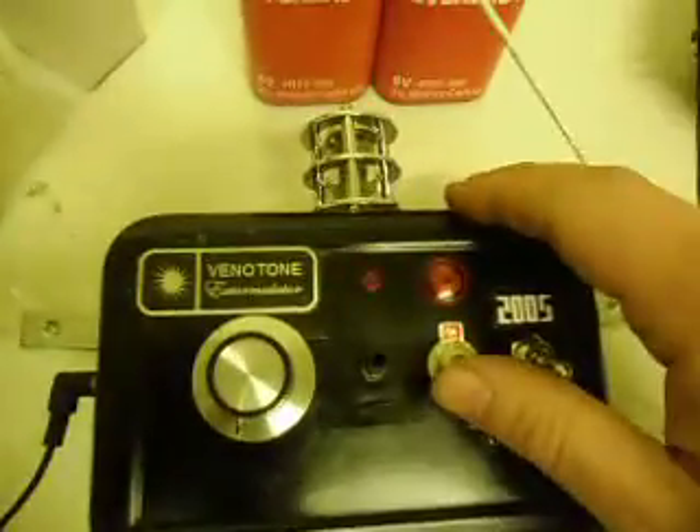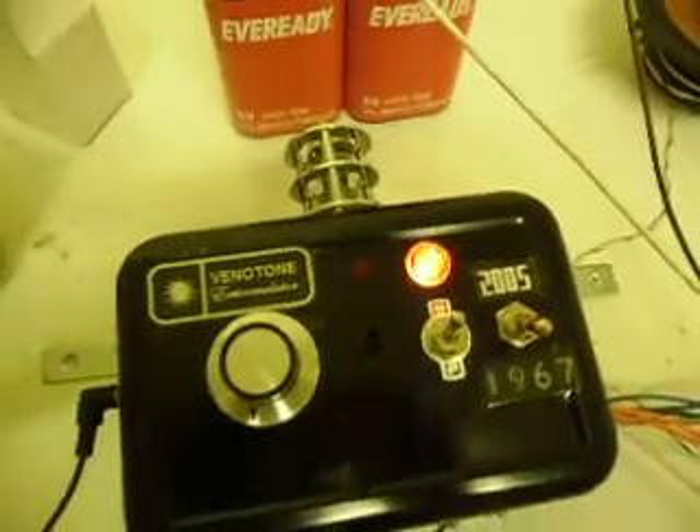So let's just switch this on. It just takes a few moments with the valve. We're warm. And as you can see, that is starting to operate the lights.